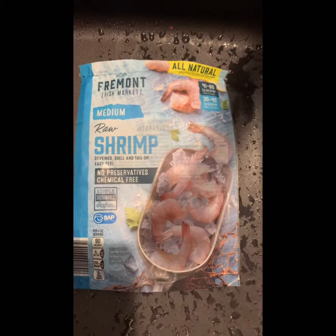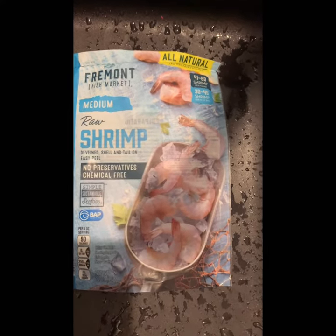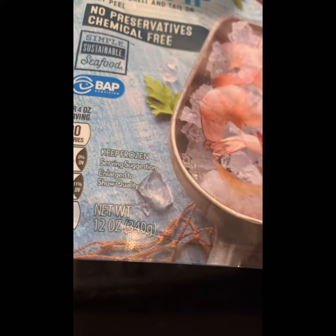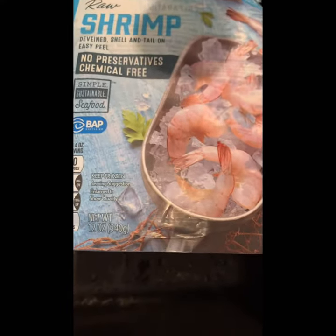I'm going to make salt pepper shrimp. I got this shrimp from Aldi. It's not 1 pound, it's 12 ounces. I think 1 pound is like 16 ounces, right? It's only 340 grams. I want like 500 grams, but it's okay, just a little bit small.